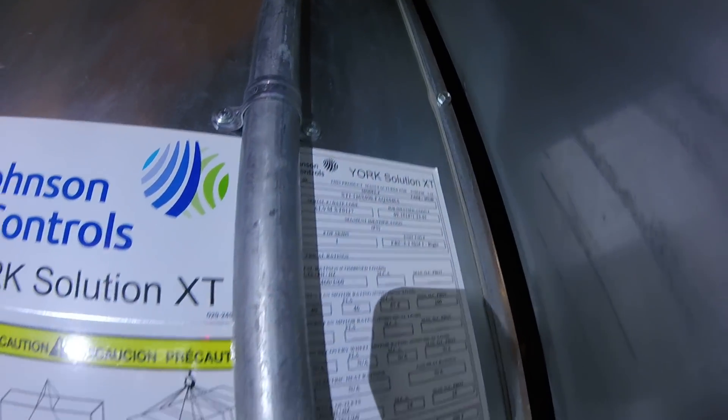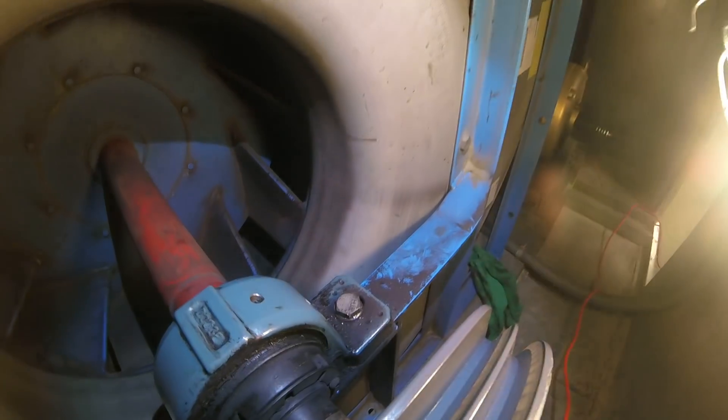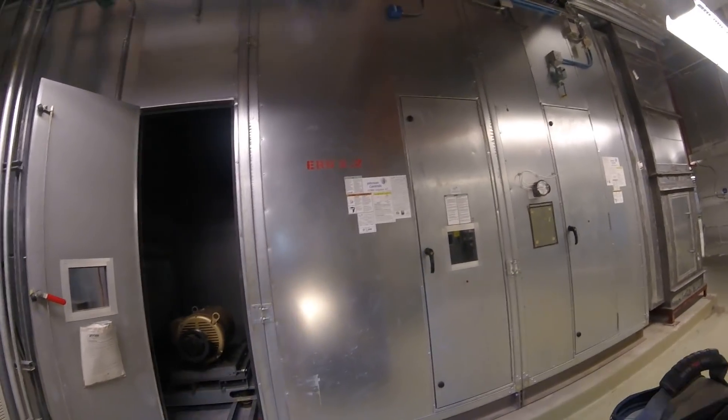This is a JCI unit, and it needs to be up and running, so we're going to go to an outside vendor who will need to know the specs. This is a Dodge brand bearing, but other than the manufacturer name, there are no other numbers on here. I contacted JCI and got the model number — or part number — for the bearings, but to get them from JCI it's a two-week hold time, so we need to get them from a local vendor.